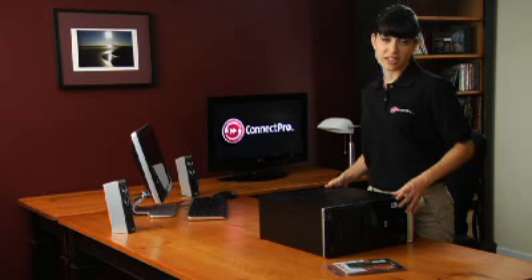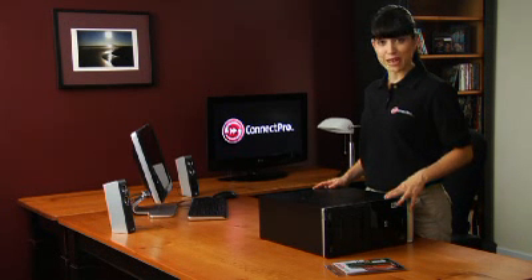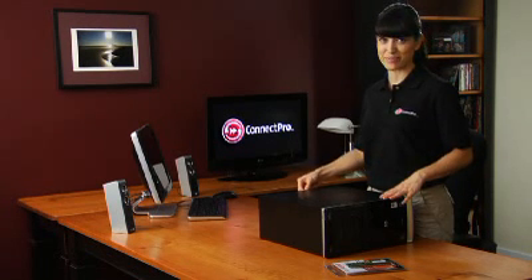Touching the inside of the case should be sufficient to eliminate any static electricity. Remove the side access panel and gently move any wires or parts out of your way, remembering where they came from.